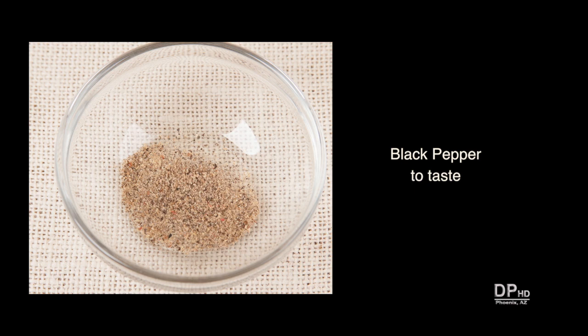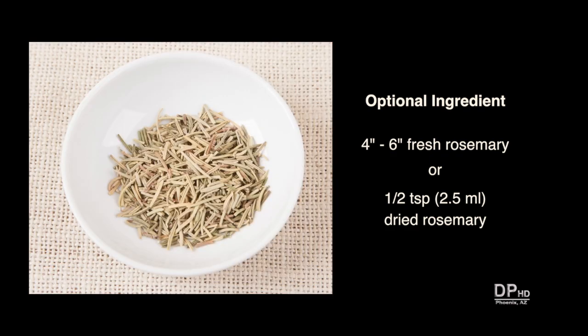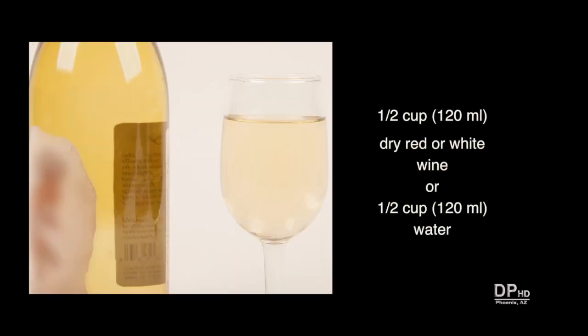If you don't like black pepper, you can omit it. About four to six inches of fresh rosemary or one half to one teaspoon of dried rosemary — adjust the amount to taste or omit it if desired. For heat, you can add red pepper flakes to taste. And finally, about one half cup of dry red or white wine; substitute water if you don't have or drink wine.